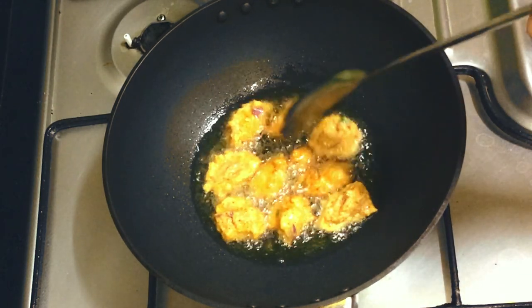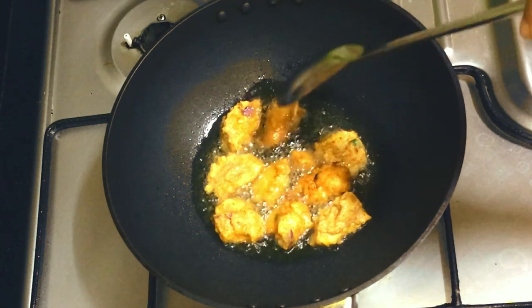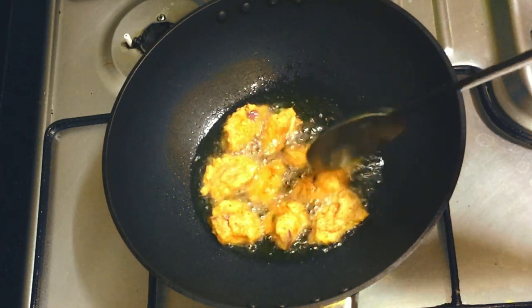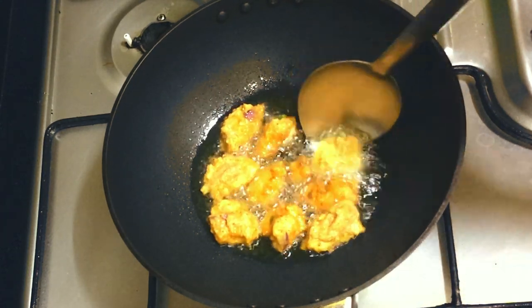This dish is very good and it's very good to make this dish. Please try it and let us know in the comments box below. This is the dish.